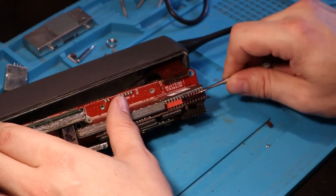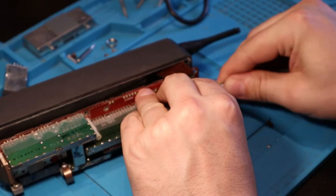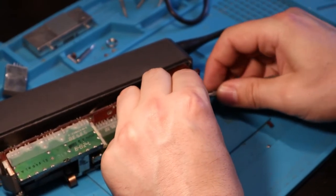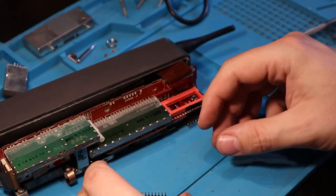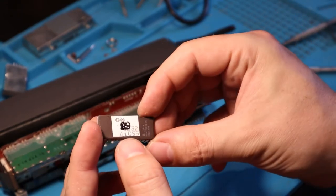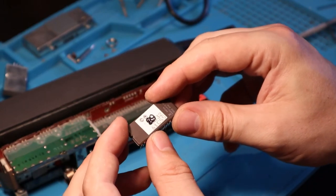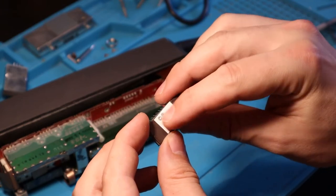Gently wiggle underneath... There we go. Still got all its legs - they're all straight. So as you can see, it's a 27C512, copper at 89. And it's a UV EEPROM because I can feel that window through the sticker.